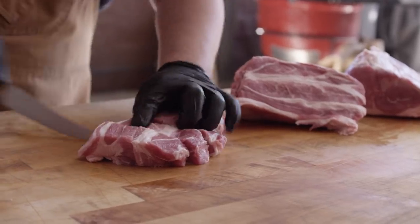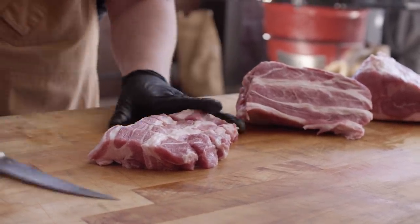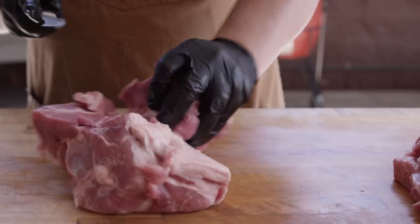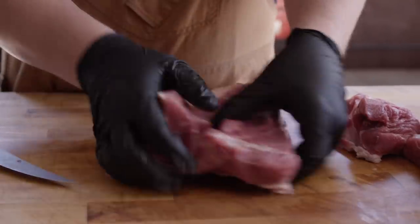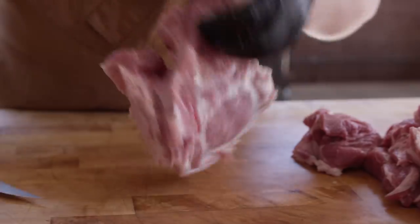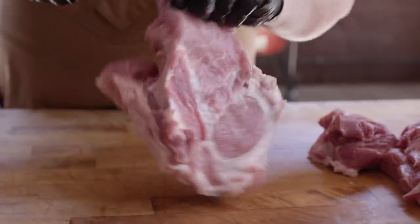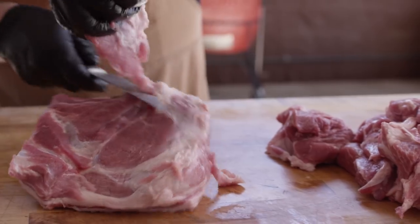I'd hope to have this sausage somewhere in the 75% meat to 25% fat ratio. When it comes to the blade side of the butt, you're just gonna do your best to carve out all of the meat around that odd-shaped blade. Anything left on that bone — that bone makes for great pork stock.